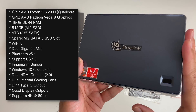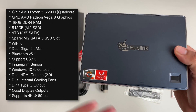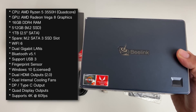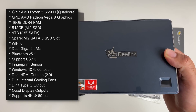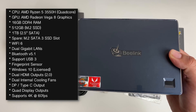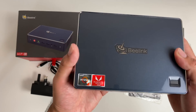If you go for the bare bones model you won't get any Windows at all and would have to license and install your own. You're also getting dual gigabit LANs, dual internal cooling fans, dual HDMI 2.0 outputs along with a DisplayPort and a Type-C output, which means you can output to four displays at the same time. Amazing specification.